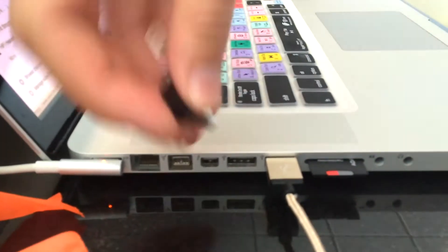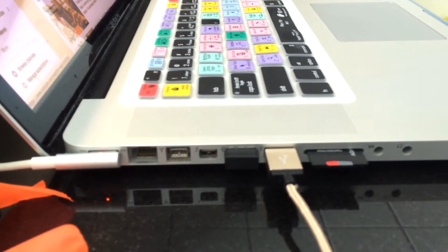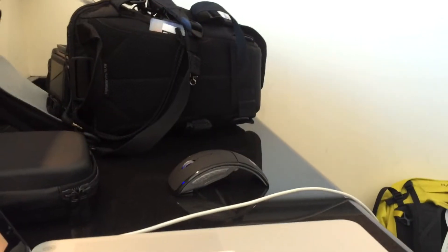Now in order to connect it, I'm actually going to test it on my MacBook Pro right here. You can see my USB ports — let's plug that guy in right there — and a little flicker of the mouse, and it is ready.